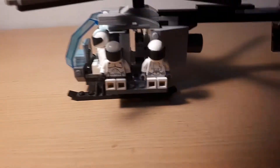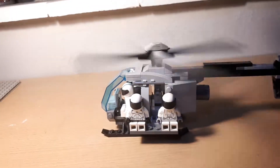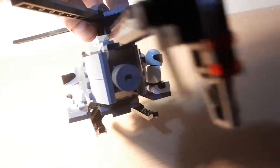I'll show you the design. So of course it's got the propeller that most helicopters obviously have — pretty much all of them do. There's a back one here, and I've managed to construct the engine at the back as well.